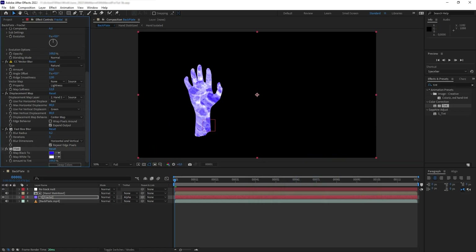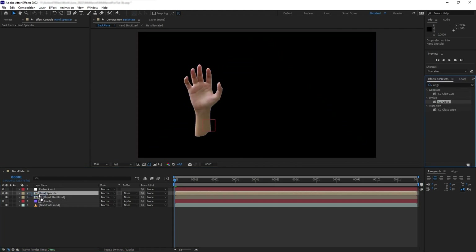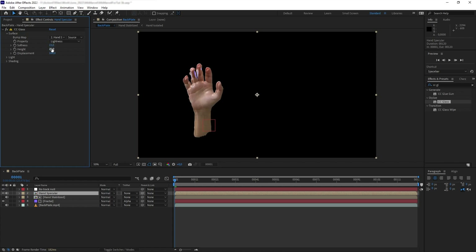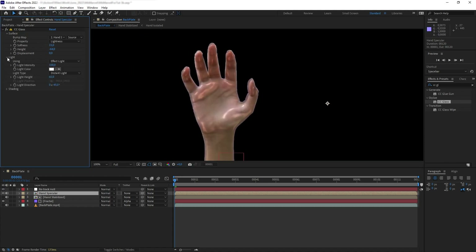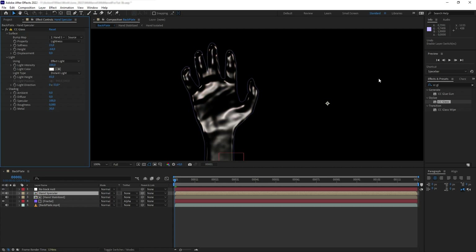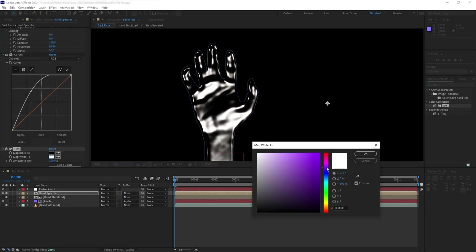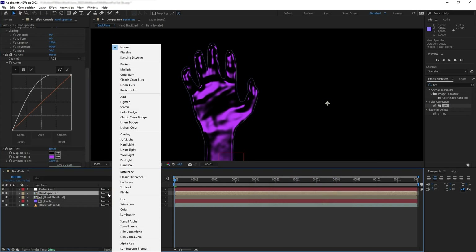Next I want to make a specular reflection effect on the hand to make it look more glossy. Let's duplicate the hand precomp, enable it, and add CC Glass. Set the softness to 15, height to minus 64, and zero out the displacement. We can also play around with the light shape. On the shading, set ambient and diffuse to zero, specular to 100, roughness to 0.08, and metalness to 30. Then use Curves to punch up the brightness a bit, set the Tint white color to a bit of magenta, and set the blending mode to Screen.